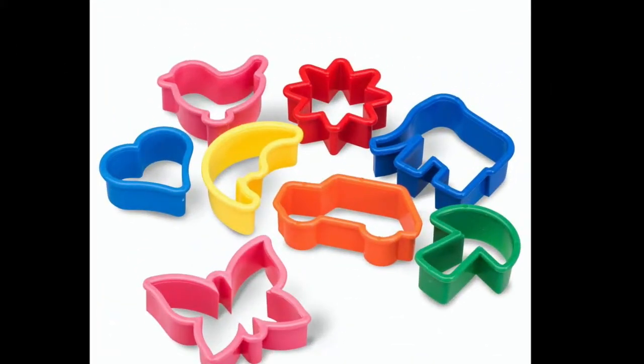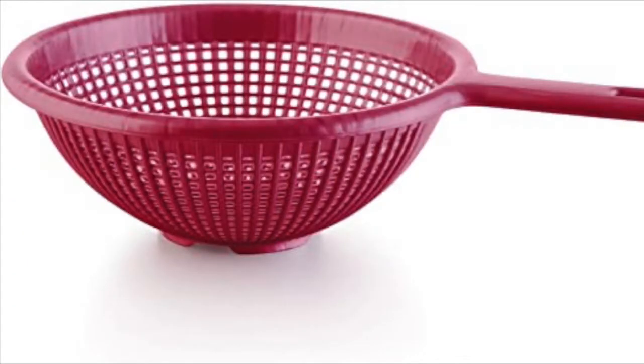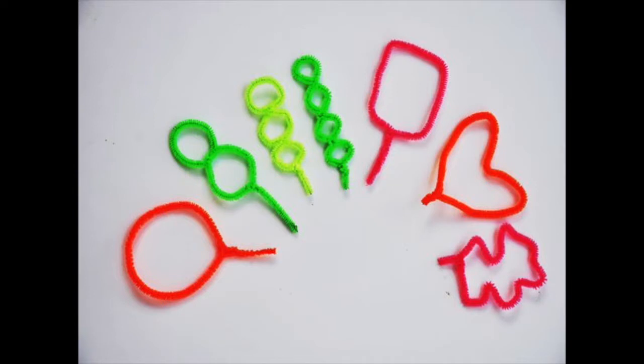So now maybe you're thinking, I don't have any good bubble toys. Sure you do — look around your kitchen. Do you have any cookie cutters, slotted spoons, or spatulas? Anything in your kitchen with a hole in it will work. You have a fly swatter? We use cheap plastic fly swatters at the museum and they make great little bubbles. Pipe cleaners can be twisted into all kinds of fun shapes that make for great bubble tools.